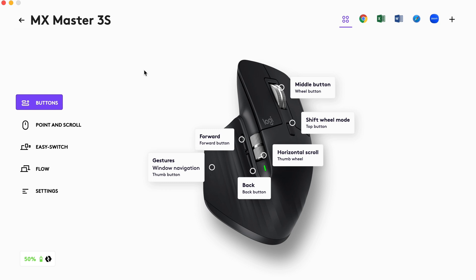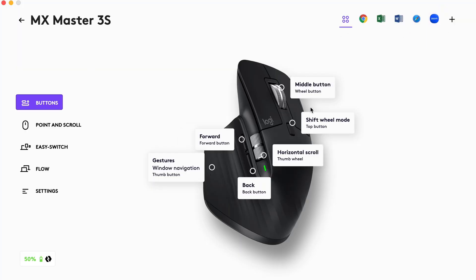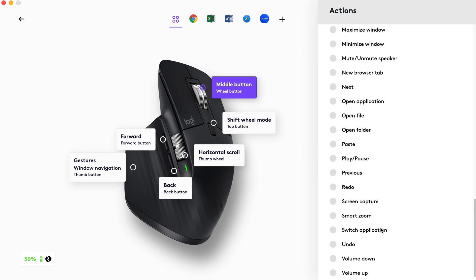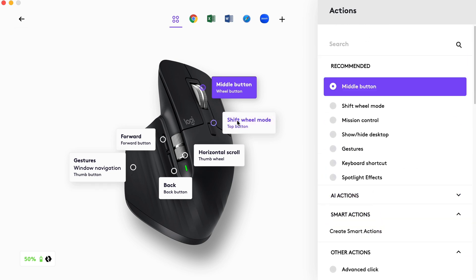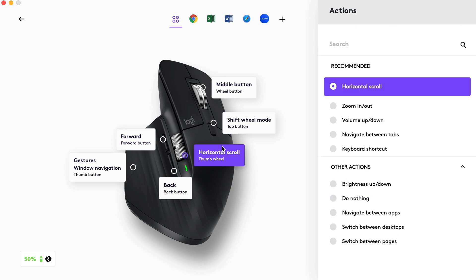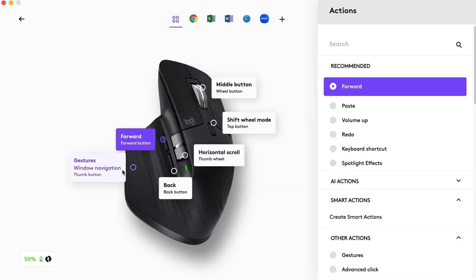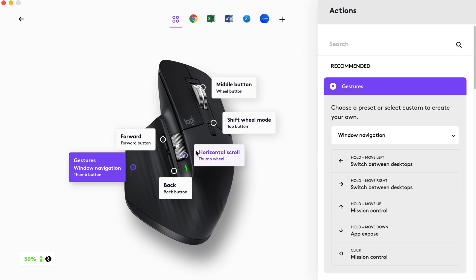Under settings you can update firmware and more. Back at the buttons section, you have several custom app profiles — global settings, Chrome, Microsoft Excel, Word, and others. You can go in and set any button to anything: standard actions, smart actions, gestures, and more. It's pretty much the same for every button, which shows you can make this thing behave exactly how you want. The forward, back, and gesture swipe buttons are all fully customizable.